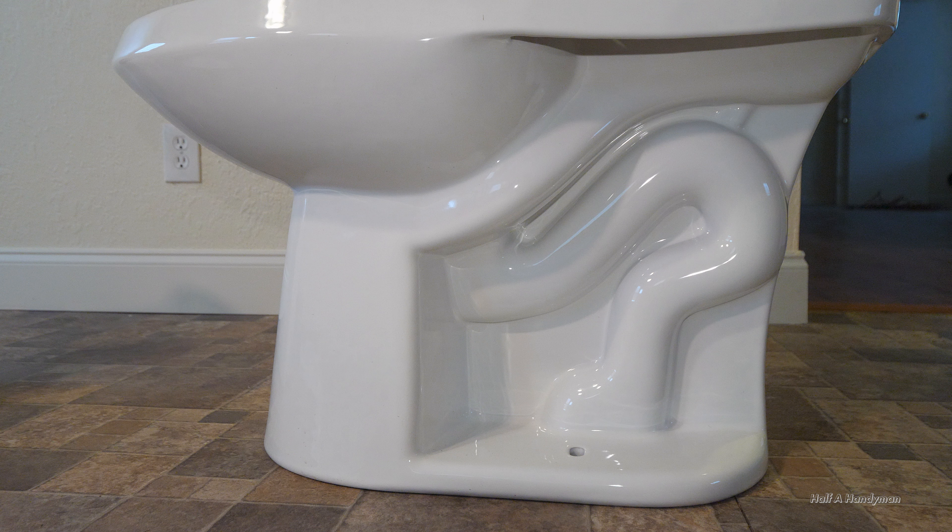If you're going to be reusing the toilet, I've oftentimes just set it in the tub, either on its back or standing up.